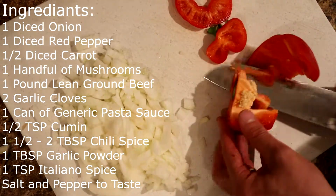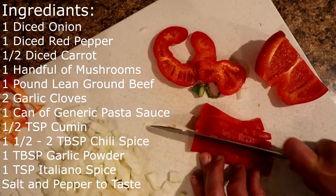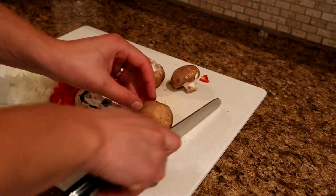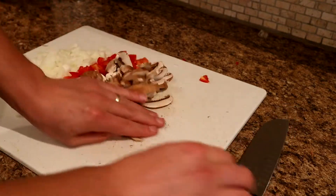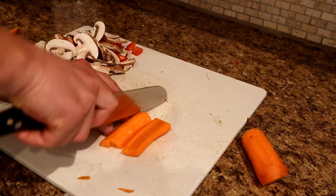I started off by slicing and dicing all of my vegetables. You want your veggies small so the end product isn't as bulky. Mushrooms shrink a lot once they are cooked, so I just gave them a quick slice. This is the safest and most effective way I've found to dice your carrots.